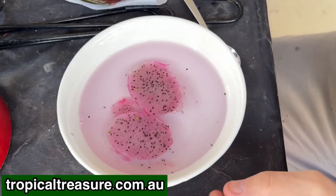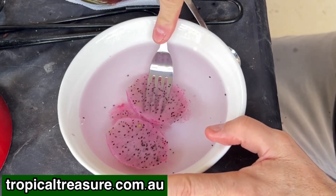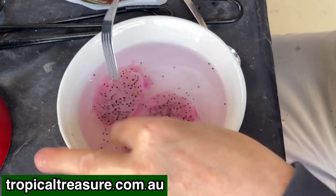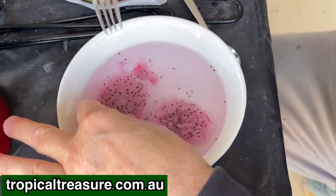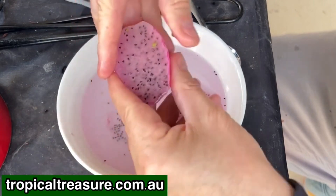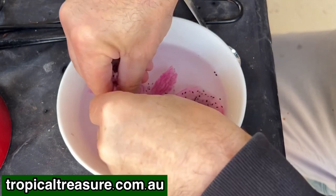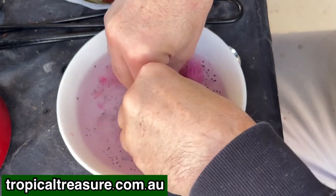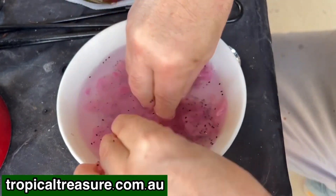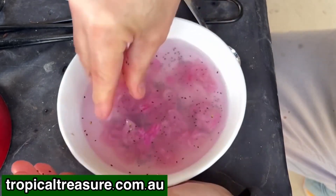All the seeds are out, so now what I need to do is to mush those up a bit. I'm going to use a fork initially, but I don't want to crush the seeds, so I've got to be quite careful. You can also just use your hands if you want to, but they are kind of a little bit slippery. So if you want to break it up, crush it up in your hands or fingers. I'm just going to use my fingers now.